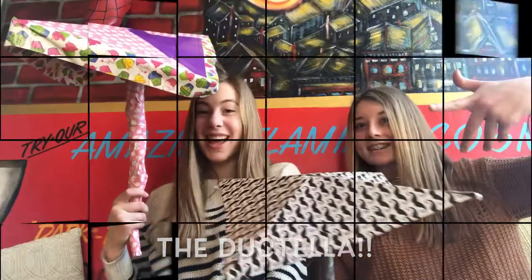Hello! We are Double A Duck and we have a product for you! We'd like to introduce you to... BAM! The DuckTella!